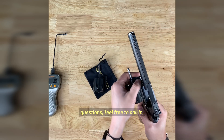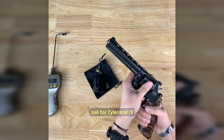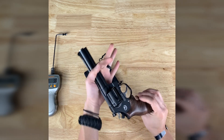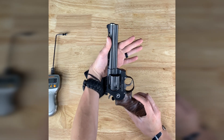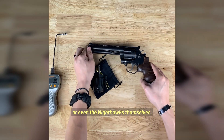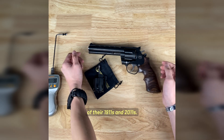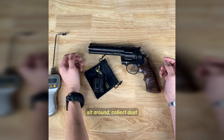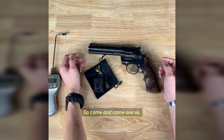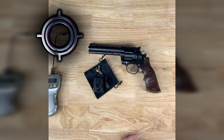If you guys are interested or have any questions, feel free to call in and ask for Tyler — I'll be happy to help you out. And if you really want to see it, come in and check it out. Just ask for the Korth revolvers or even the Nighthawks themselves. We've got a few of their 1911s and 2011s — they definitely don't sit around and collect dust. So come see us. Thanks again, we'll see you. Bye.